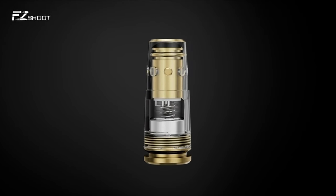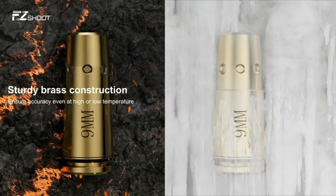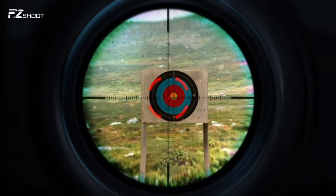So guys, this was the video about the 5 Best Laser Bore Sights for 9mm. All the links are given in the description — do check them out. Thank you.